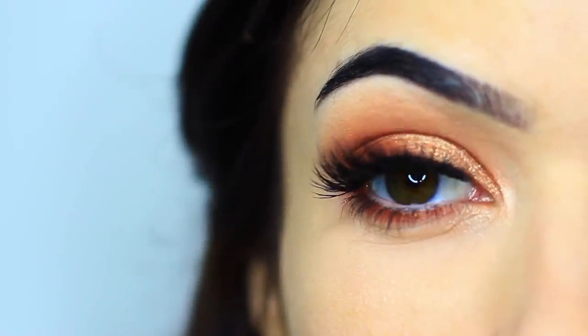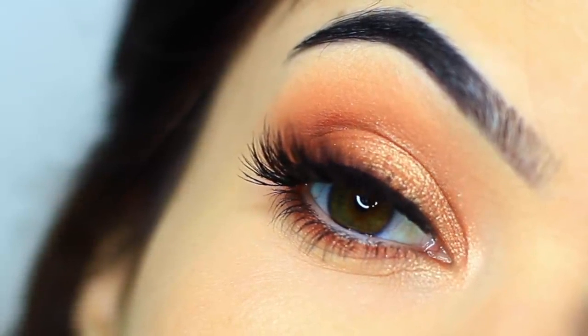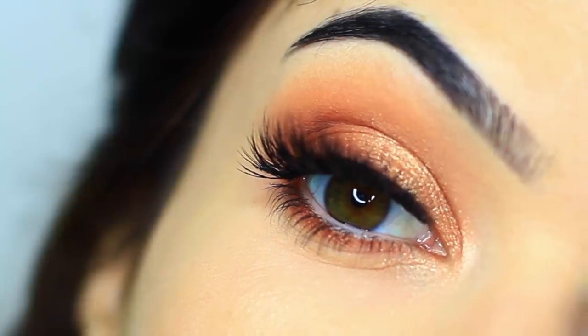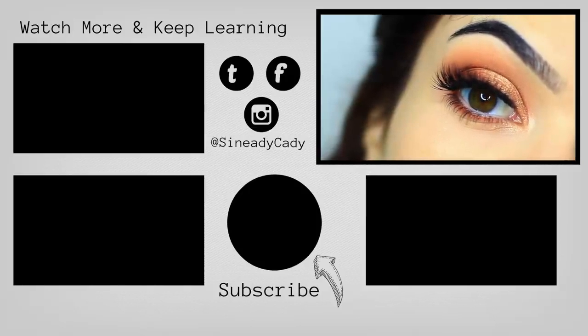Finish off with mascara and lashes and you're good to go. Hope you guys enjoyed this one! If you have any suggestions or requests, definitely let me know. If you're new here, hit subscribe; if you liked the video, hit the like button. I'll see you guys in the next one — feel free to click the screen to watch some of my other videos.